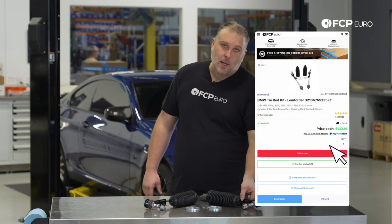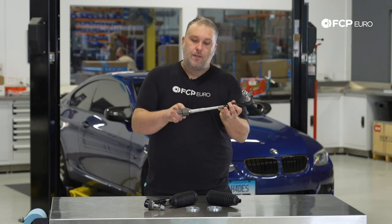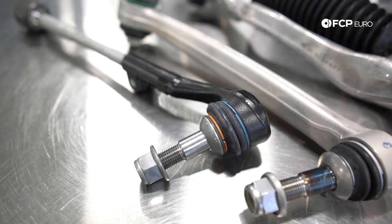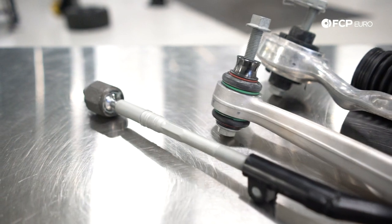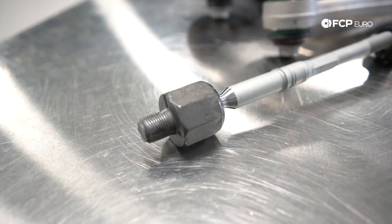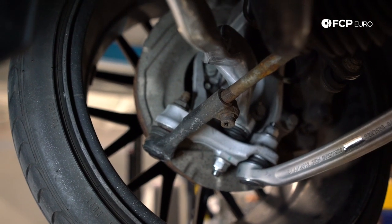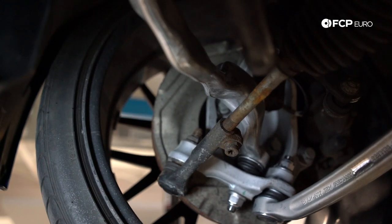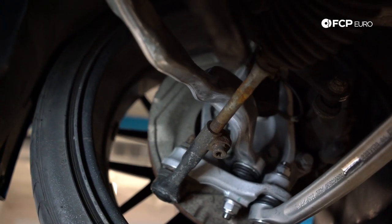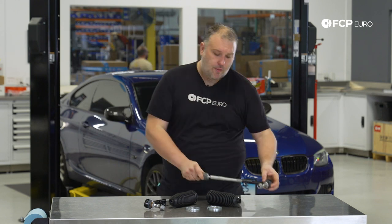If you've ever looked at a tie rod before, you have two pivot points — a ball joint on the outer end and another joint on the inner end. Over time, you'll get a little bit of play in the inner joint or the outer joint. Since this connects the steering rack to the steering knuckle, any slop or play within this link means steering is going to feel pretty vague and loose, and you won't have a set standard toe angle on those front tires, so you might see excessive tire wear.